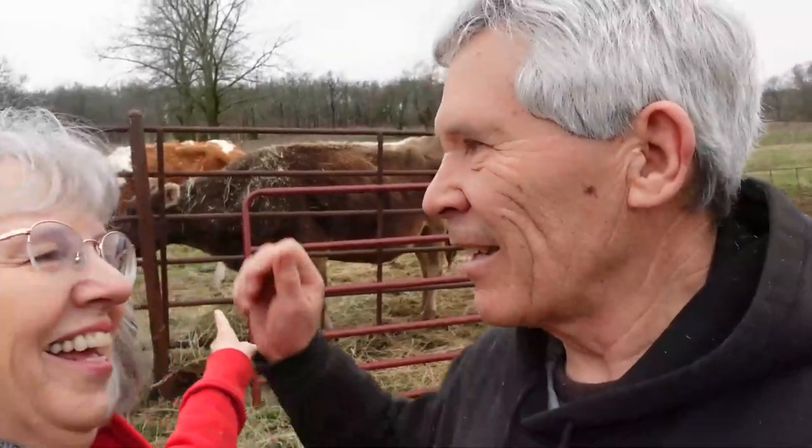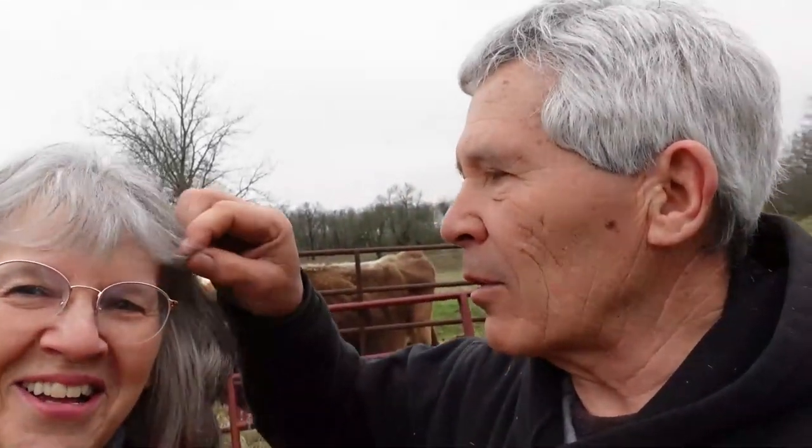We're on the farm. We've been doing hay for the cows. You've got hay in your hair. Well, that's because I'm a farm girl and so happy to be on the farm. Yesterday when we were taking down all of the things we took down, it felt so good to work.